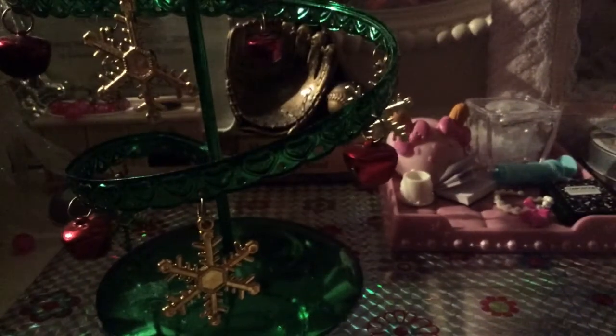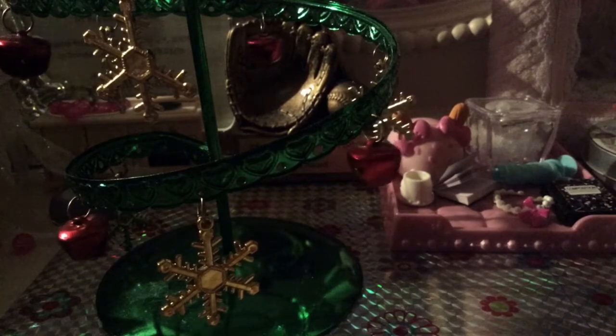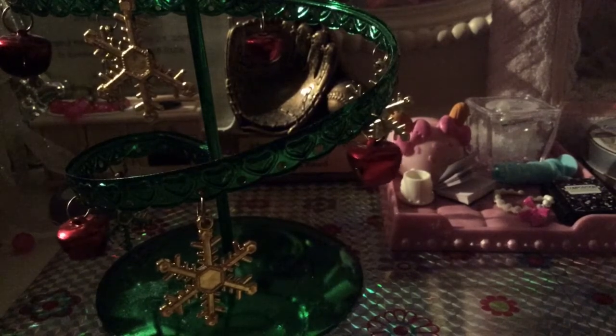Hey guys, it's me and LPS and today I'm going to be showing you how to make LPS collars. Let's get to it.